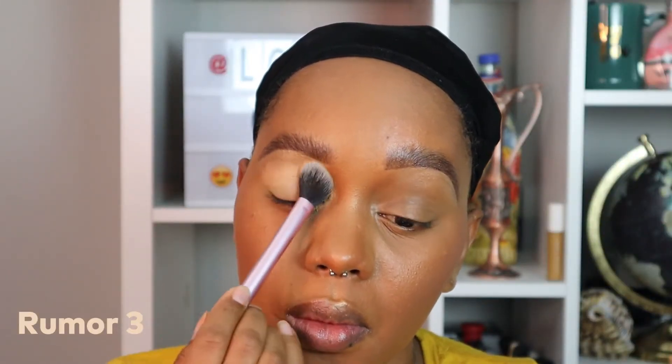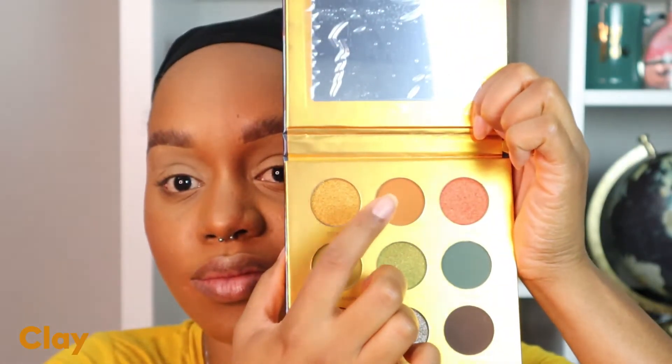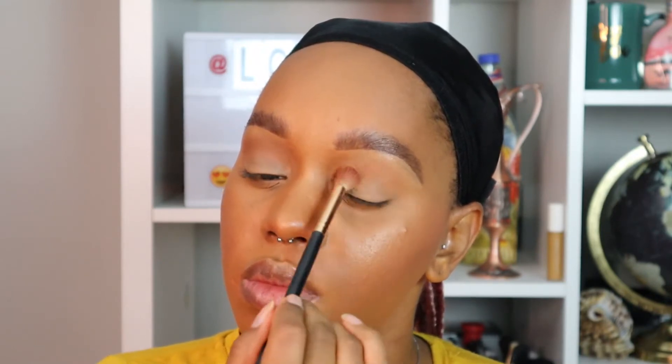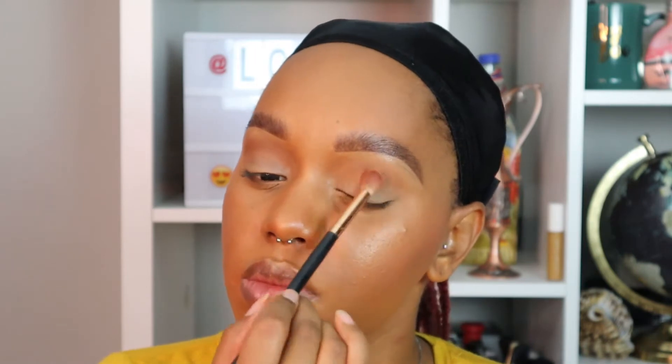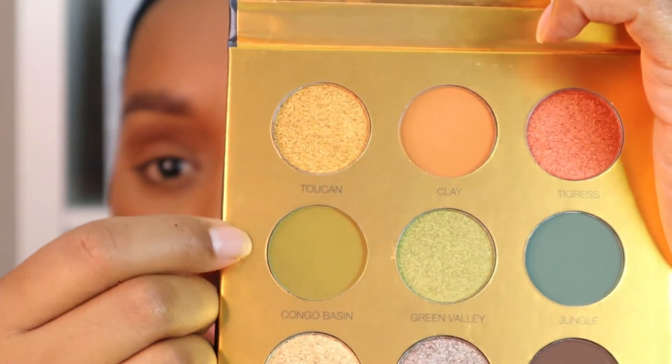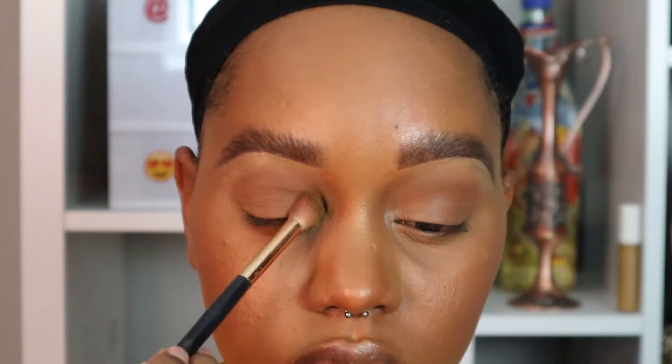Next I'm going to move on to eyes. I'm going to take the Rumor 3 Eye Prep by P.Louise and with my concealer brush I'm going to apply that all over the eye. Moving on to my Safari palette by Colored Rain, I'm taking the color Clay which is a very neutral color and with my blending brush I'm going to apply this strictly into the crease. Then I'm taking the color Congo Basin, which is a really pretty green color, and applying this strictly into the inner portion of my eye.